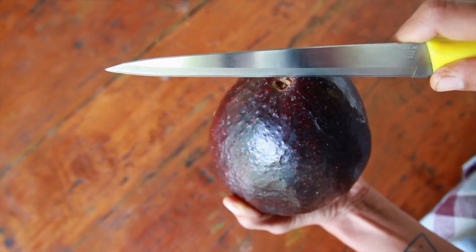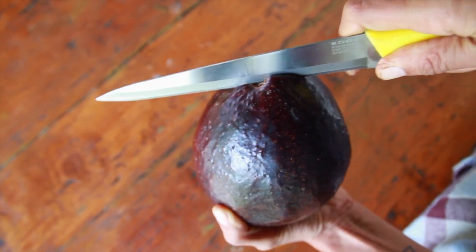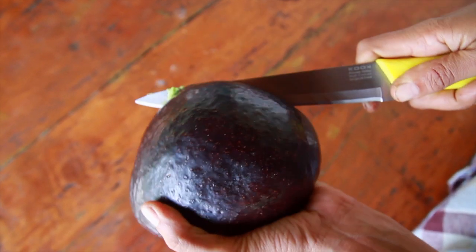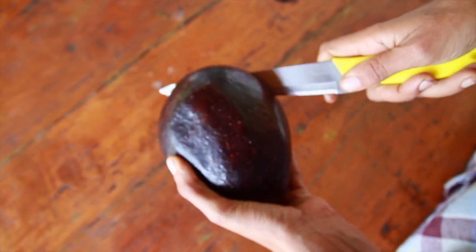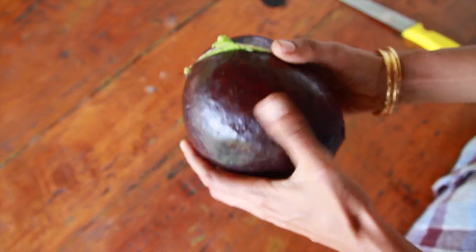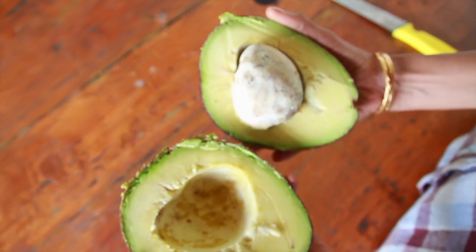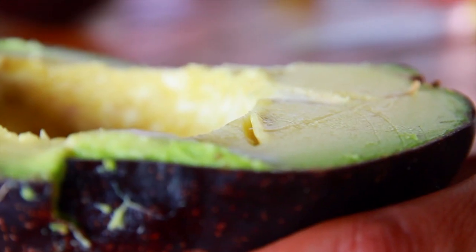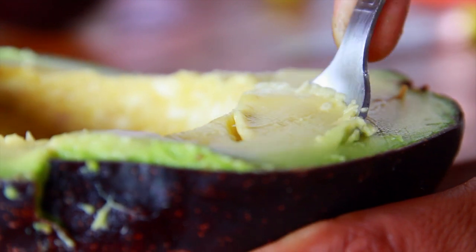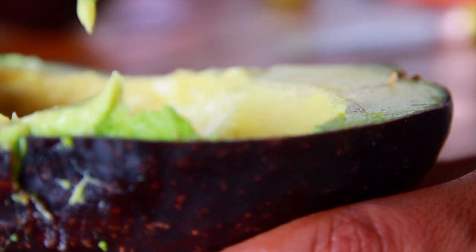So this is what a ripe avocado looks like from the inside — it is the same size. You just want to remove this. Thank you.